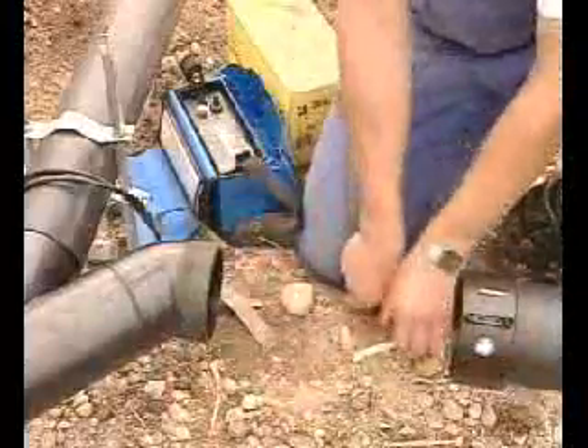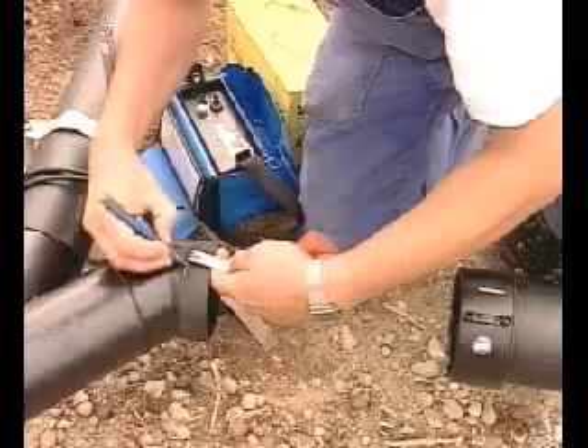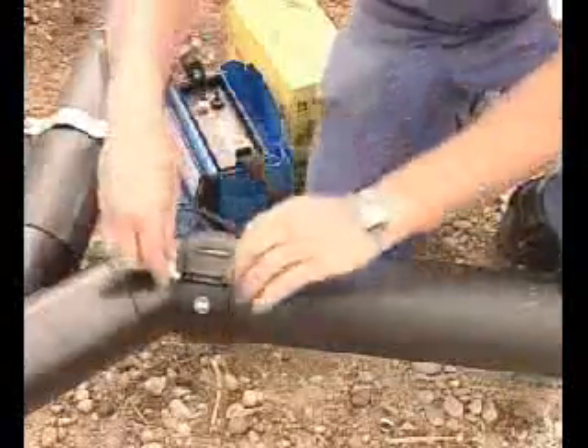With the Geberit Electroweld sleeve coupling, pipe combinations are assembled easily into the complete system on site using few tools. The Electroweld sleeve provides a 100% tight connection.